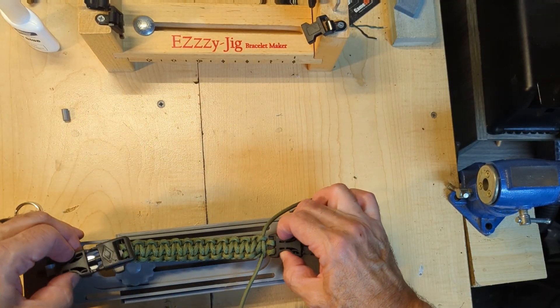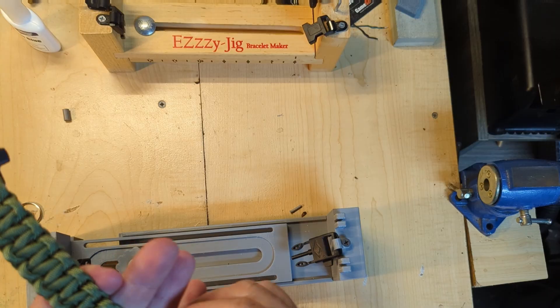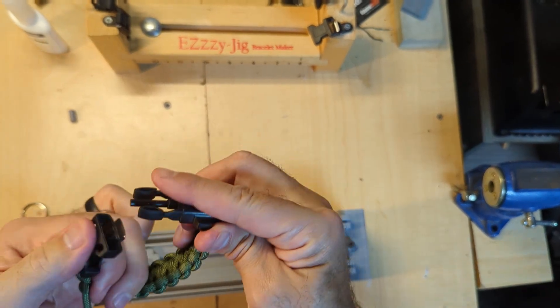So there you have it. All I got to do is cut, clean it up, melt it. We got a nice little bracelet.